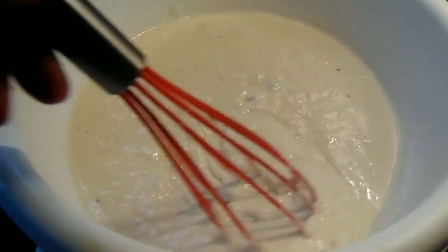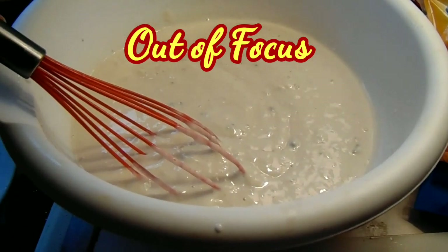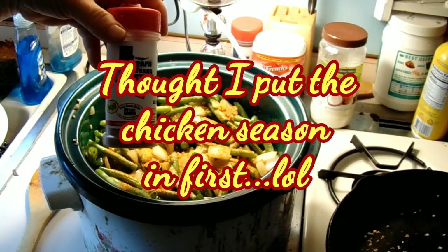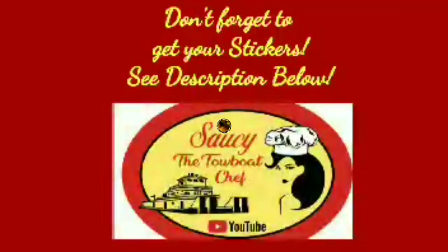Okay, I've got the cream of mushroom with one can of milk out of the two cans — whoa, there we go. I'm really screwing up on this video. Bloopers, bloopers, bloopers — just call me the blooper queen. Bye-bye!